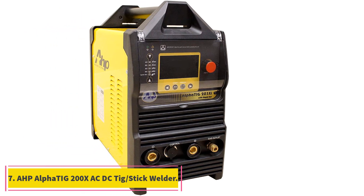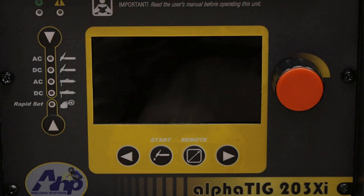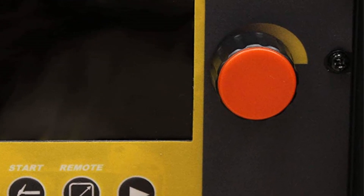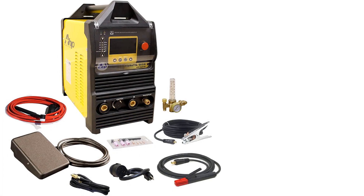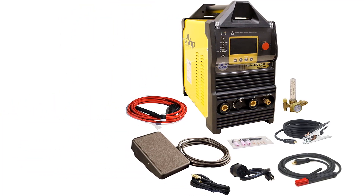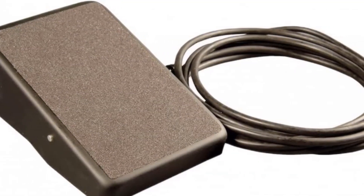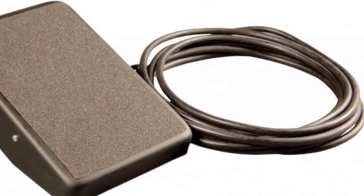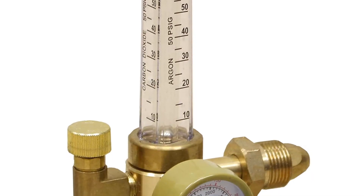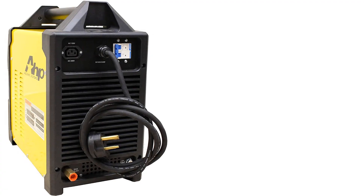At number 7, the AHP Alpha TIG 200X AC/DC TIG stick welder. This Alpha is an AC/DC TIG or stick welder with pulse. You can use it with the 7018 electrodes or the 6013 electrodes and expect the same high quality, smooth welds from either electrode. The IGBT technology is an advanced inverter technology that provides you with the choice of AC or DC output. It works well on aluminum up to 1/4 inch, stainless steel up to 3/8 inch, regular steel, and on thinner metals. This unit includes a foot pedal for the precision heat control required when TIG welding.